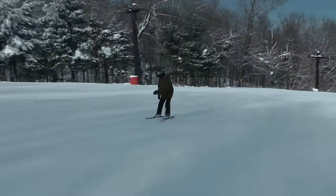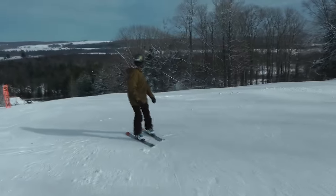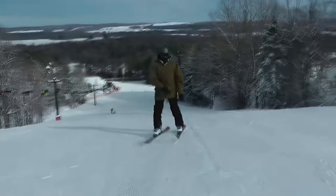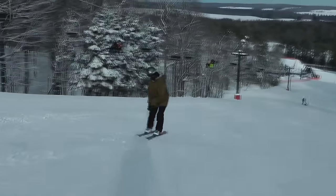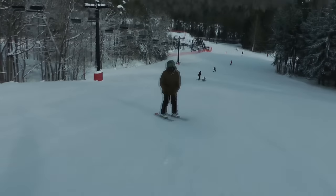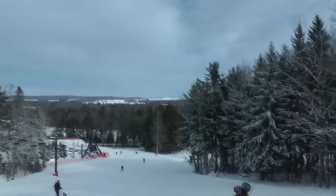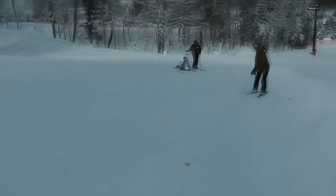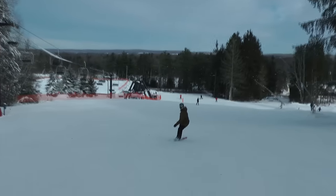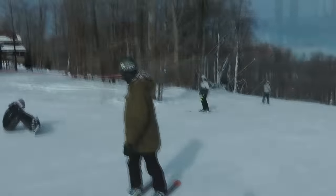Riding switch is going to require a lot of edge control and you're going to get better as time goes on. Find a mellow hill to start on. Watching this clip you can see him rotating his entire body — head, feet, everything — it's a lot of edge control and a lot of practice. Once you get both motions down you'll be carving soon enough. If you want to just start by straight lining and then reverting to forward, that's fine — if that's how you get comfortable riding switch, do it.